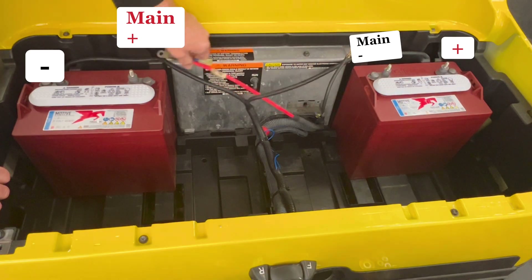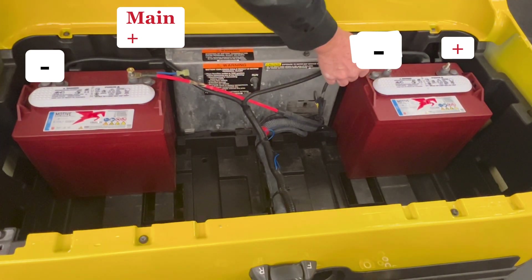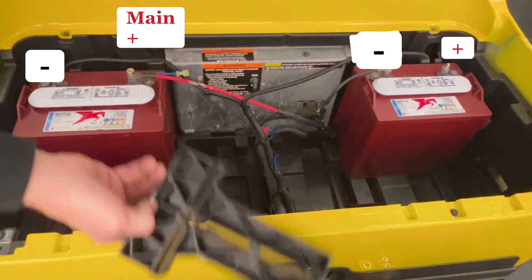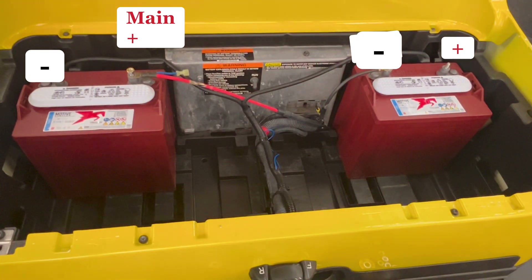Make sure you stay tuned because I'm going to give you a tip — a simple way to get these on and off without crawling under the car and laying down.